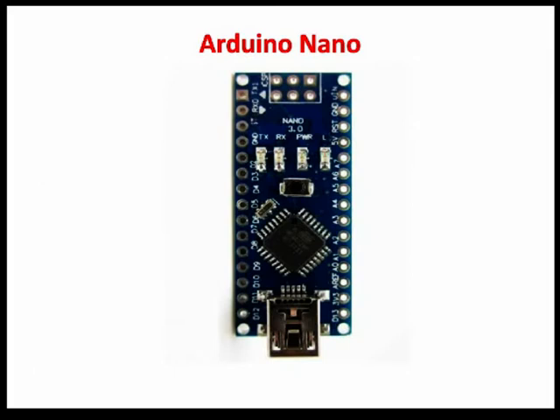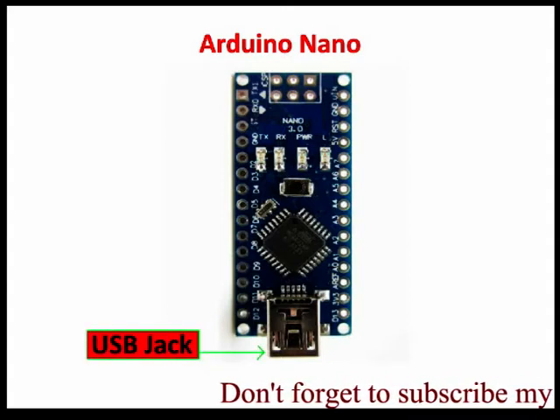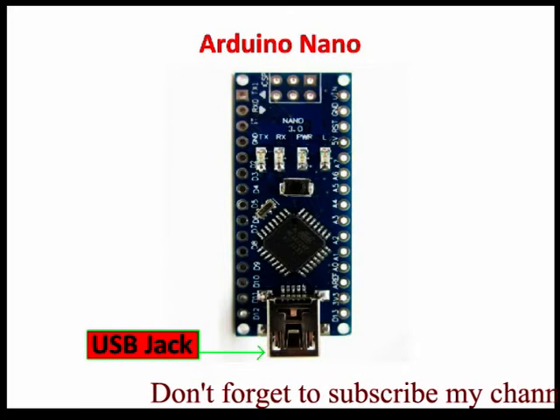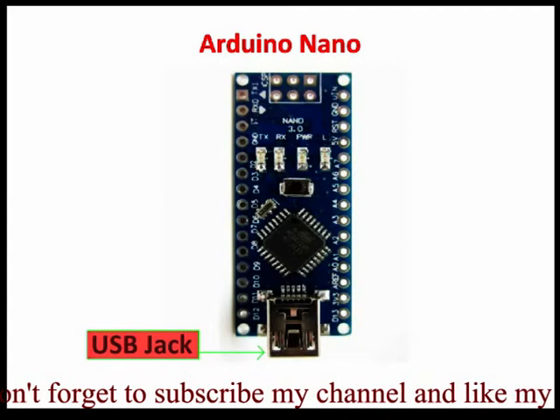Let's start with powering the board. There are totally three ways by which we can power our Arduino Nano. The first is the USB Jack. Connect the mini USB jack to a phone charger or computer through a cable and it will draw power required for the board to function.